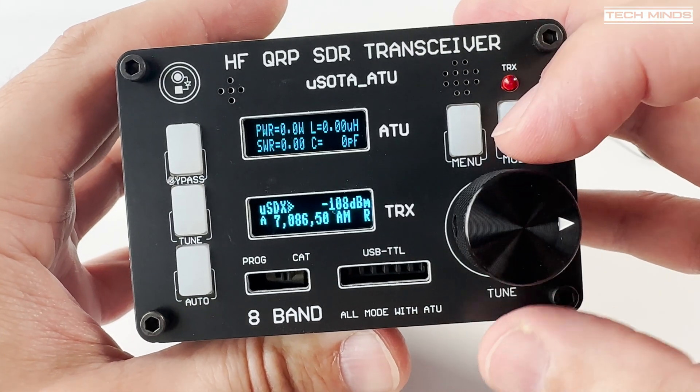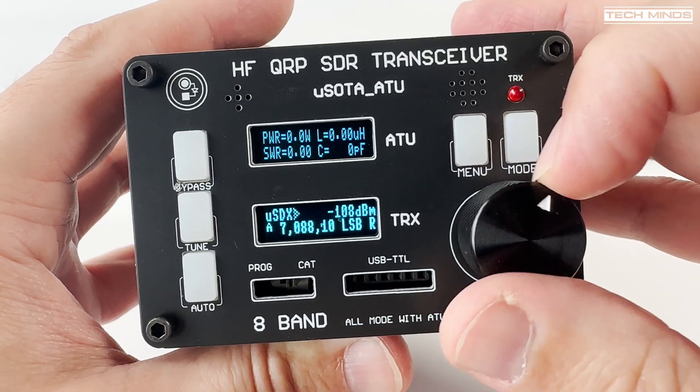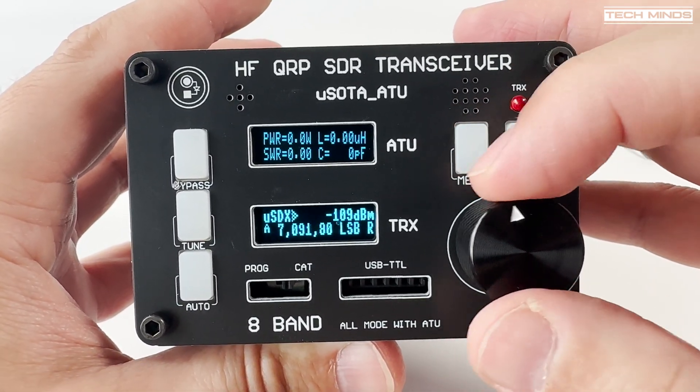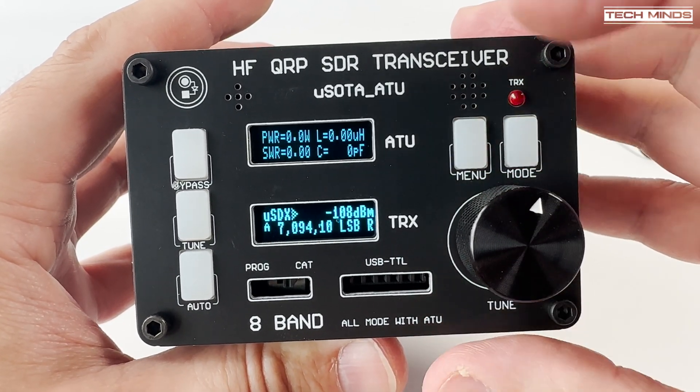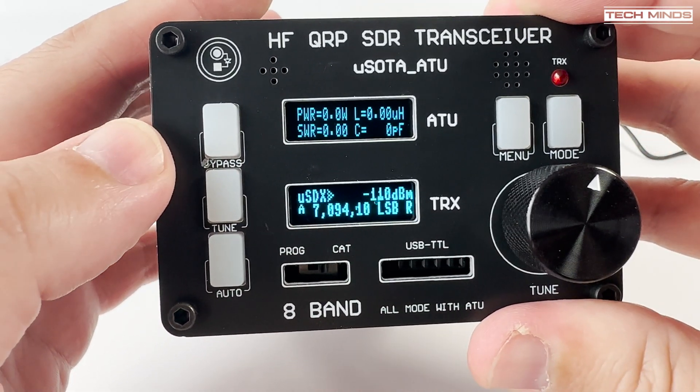One of the problems with the USDX radios is that they're just not plug and play. I'm sure with some careful adjustment to the TX drive, bias, and noise gate settings, I probably could have made this sound better. There are some procedures on the internet that you can follow to set these up to the best of their potential.